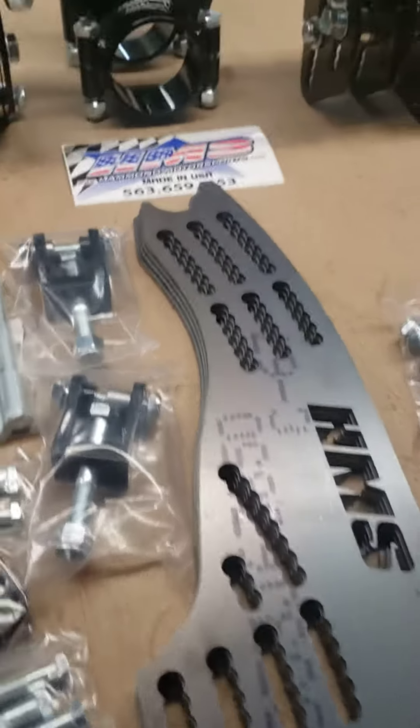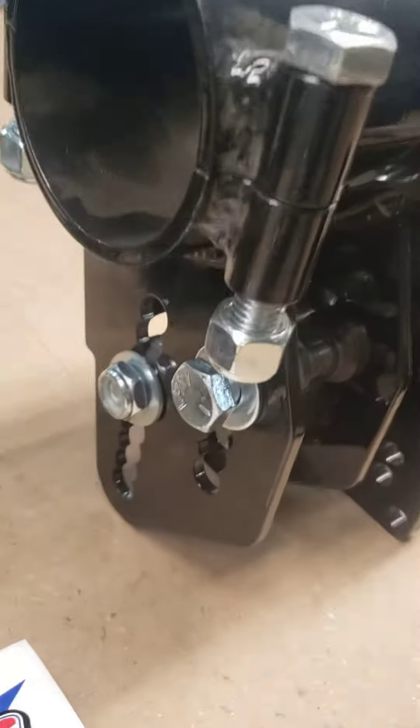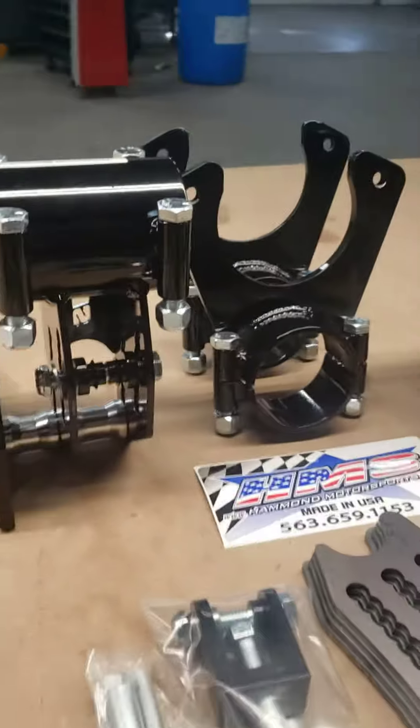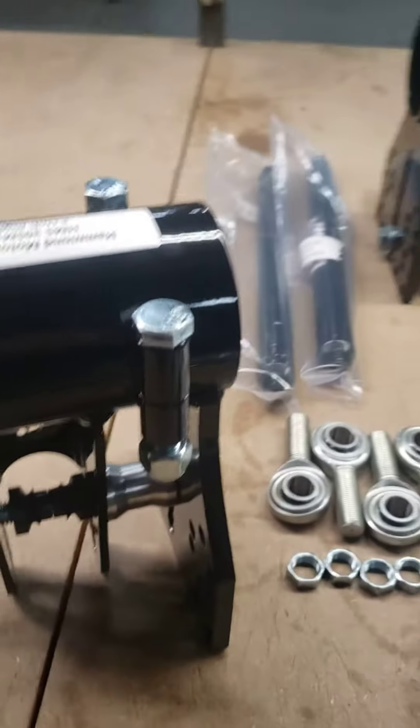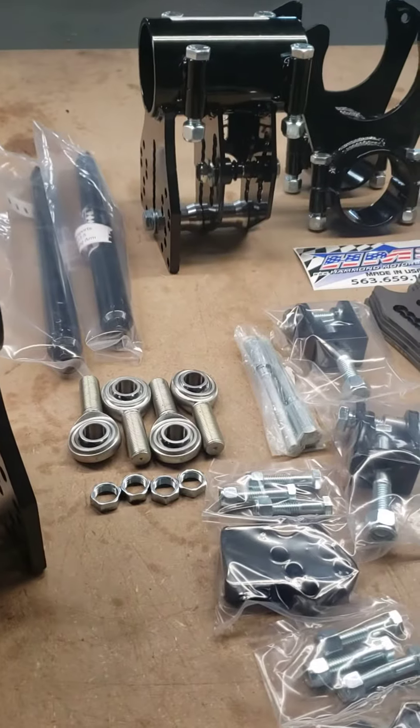This kit will be available — as you can see in this video, I've got the double roll. And we're going to also have this kit available in our single roll cages. There will be two separate ones, but I'm going to make the same video for both.